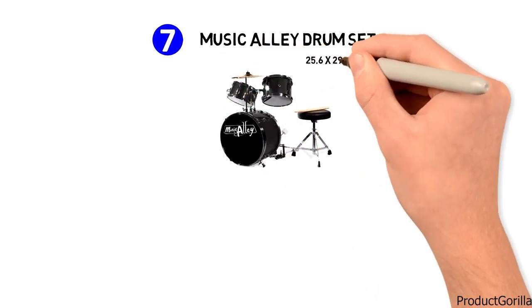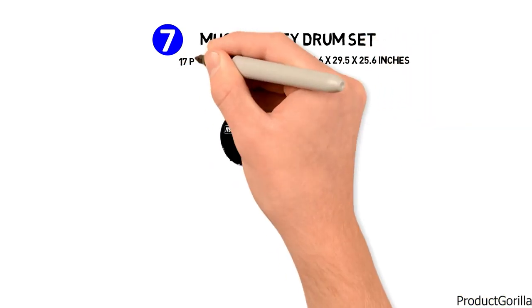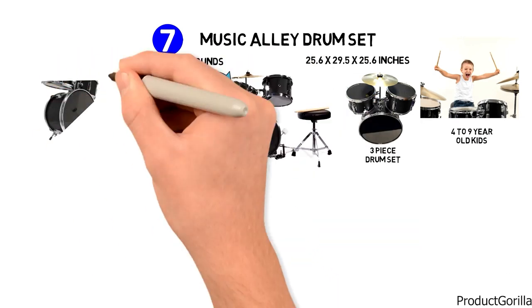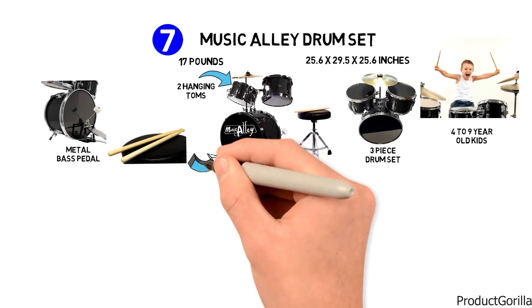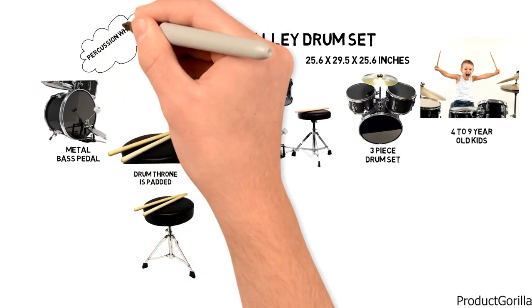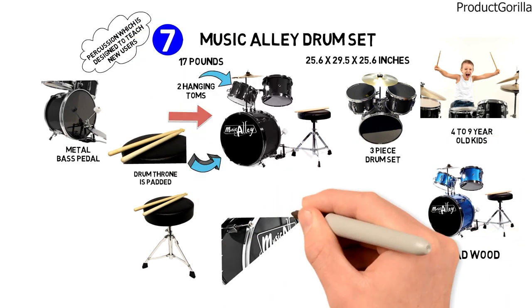Next at number 7 is the Music Alley Drum Set. The dimensions are 25.6 by 29.5 by 25.6 inches and it weighs around 17 pounds. It is a three-piece drum set labeled for four to nine-year-old kids. It features two hanging toms, a bass drum with lugs, and a metal bass pedal. A lightweight pair of drumsticks comes with the purchase and the drum throne is padded. Music Alley reports that this is a high-quality percussion instrument designed to teach new users, and it is created from Reedwood with chrome detailing.